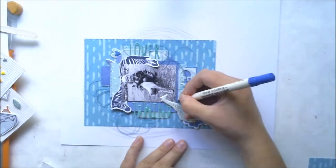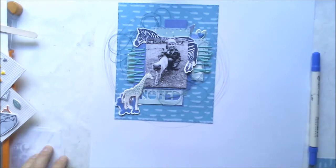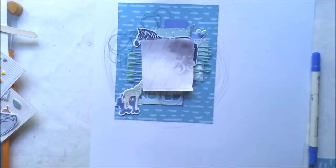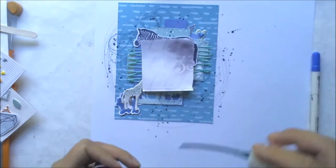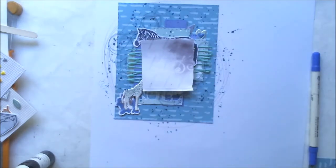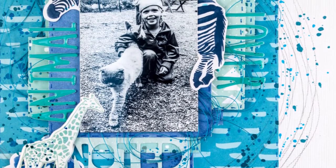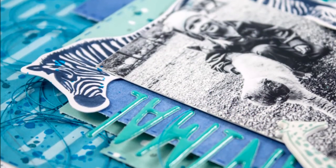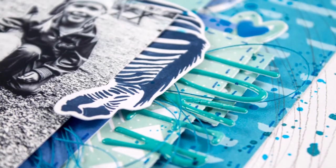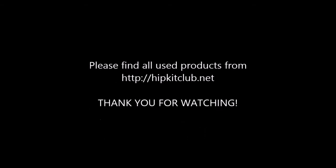As usual, my last step is to cover the picture and then spray or flick some mist here and there. I'm using sky blue mist from 30 Knots and green mist from 30 Knots — I don't remember the exact names. Anyway, here's the finished layout! I think it was nice and easy to do and it turned out great. Thank you for watching and I hope to see you very soon. Bye!